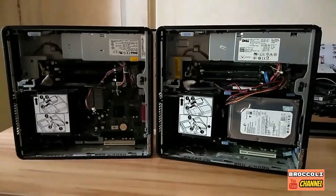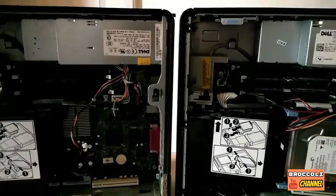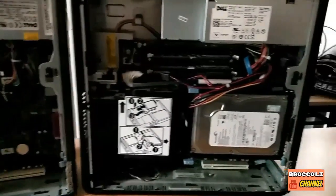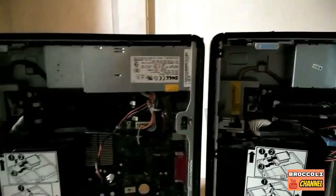I contacted someone selling a secondhand motherboard and met with him the next day. Now I have two CPUs. My main mission is to transfer the hard drive and the RAMs over to the working motherboard and also swap the power supply. Let's do this.